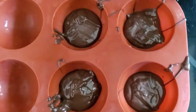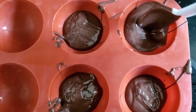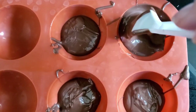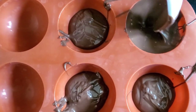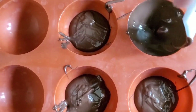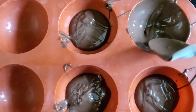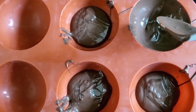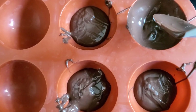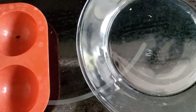Once you have your chocolate inside the molds, you just want to work your way up to the top of the mold using the back of a spoon, making sure it's thick enough so it doesn't break, keeping it hollow in the middle. Once you have that all done, you want to put it in the fridge or freezer for about five to ten minutes until hardened.